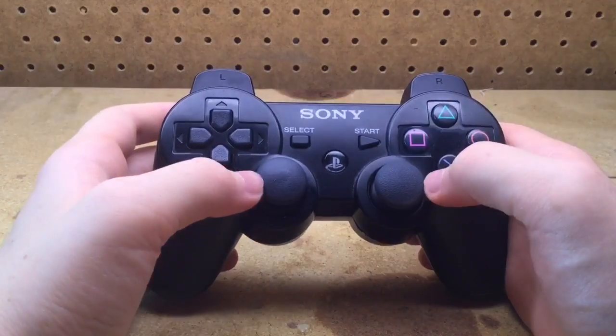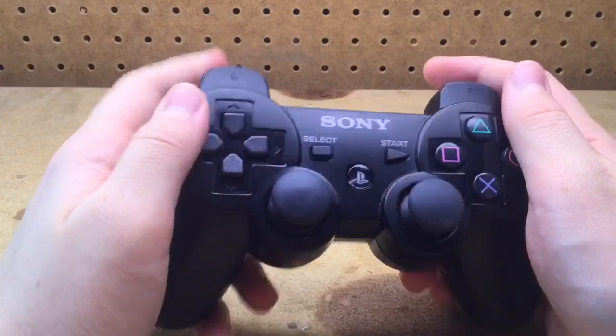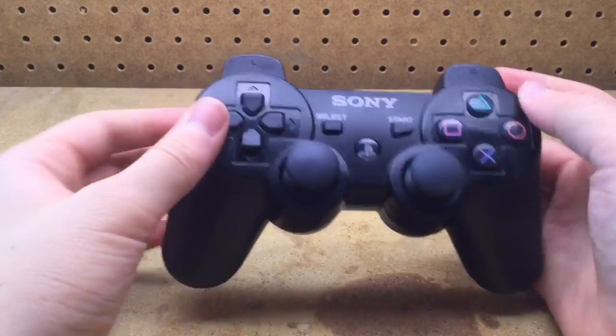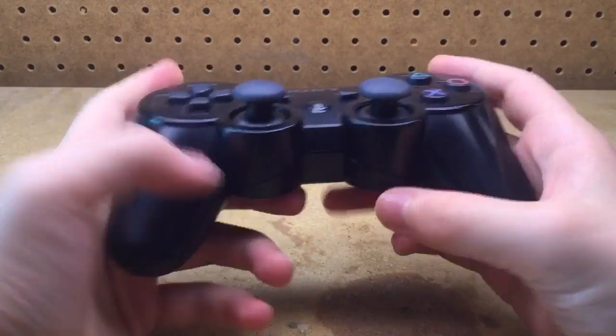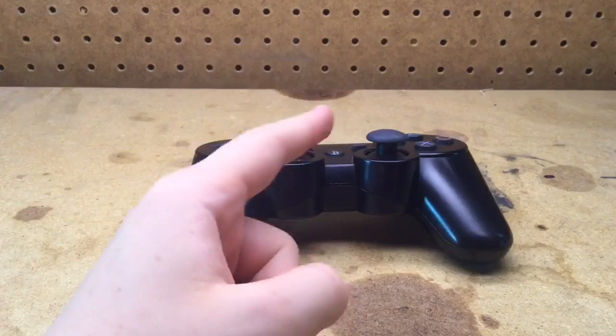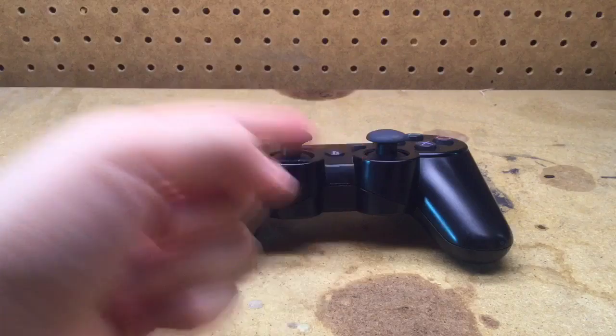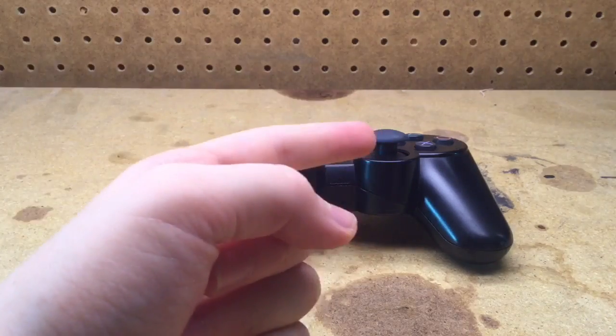Once you've put all the screws back in, your PS3 6-axis controller is completely reassembled and is ready for use. So with that being said, that does it for this video. Thank you so much for watching — be sure to leave a like, leave a comment, subscribe, and share the video. May the force be with you.